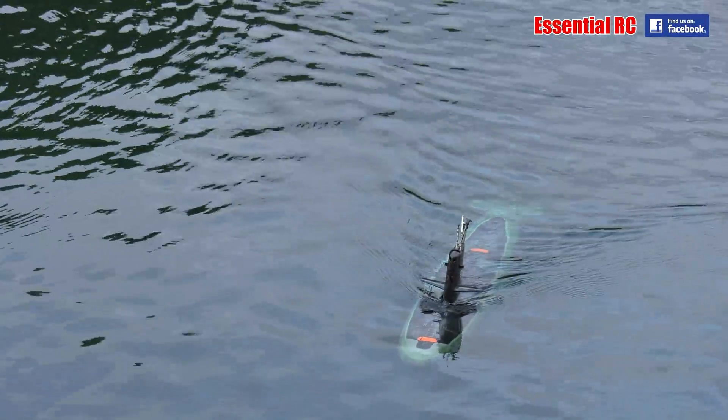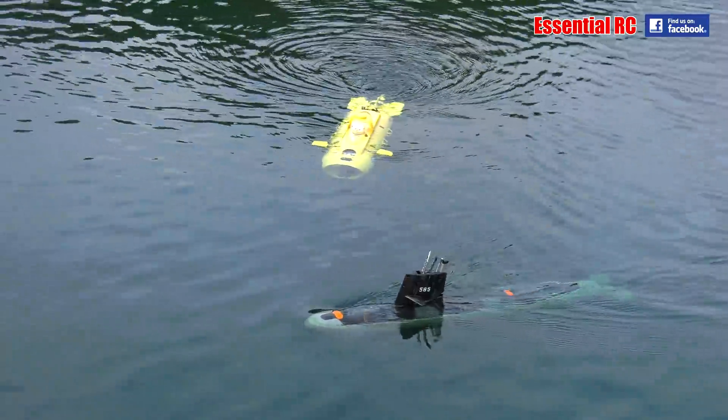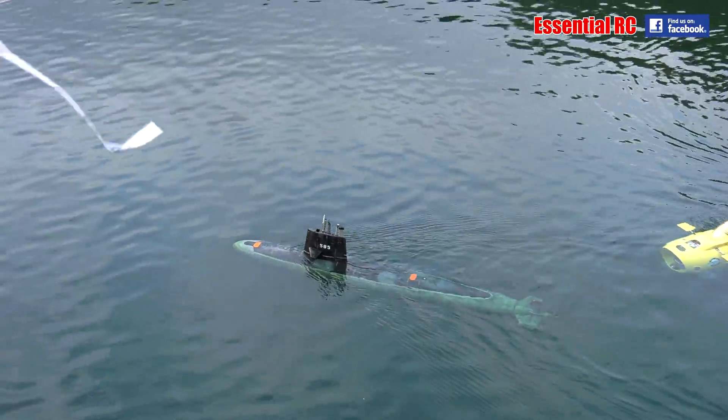It just makes it feel like real life. Yeah. Shows up really well in the water despite a lot being black.